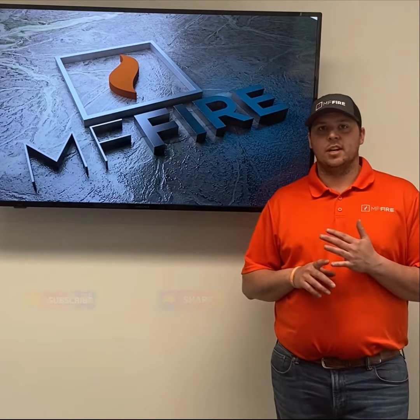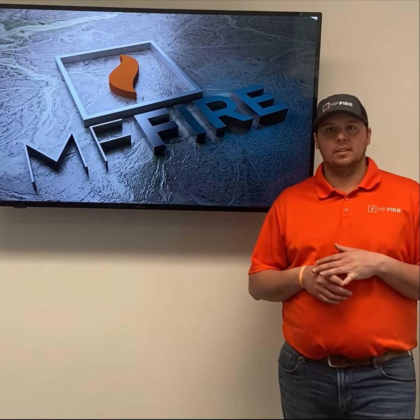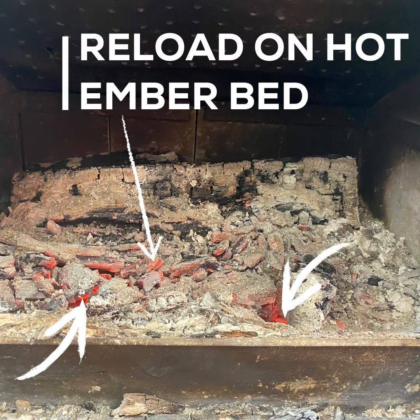First of all, we're going to establish a strong ember bed. By doing this, we're going to fill the firebox up completely when we do our top-down fire. Once that all burns down, that's the ember bed we're referring to, and from there it becomes how much and how often.